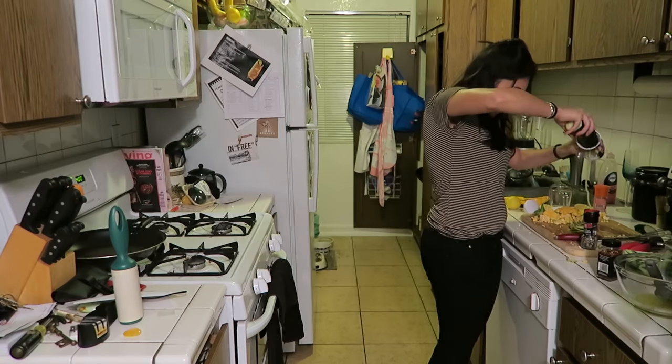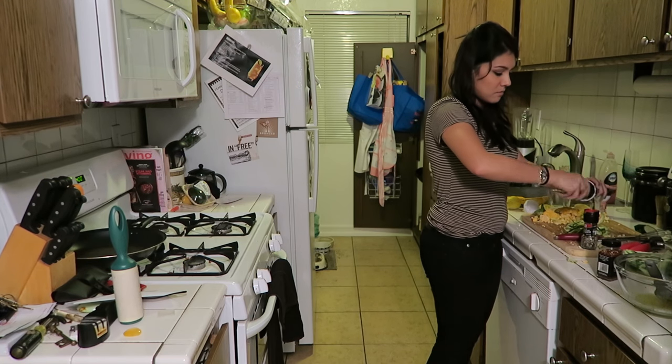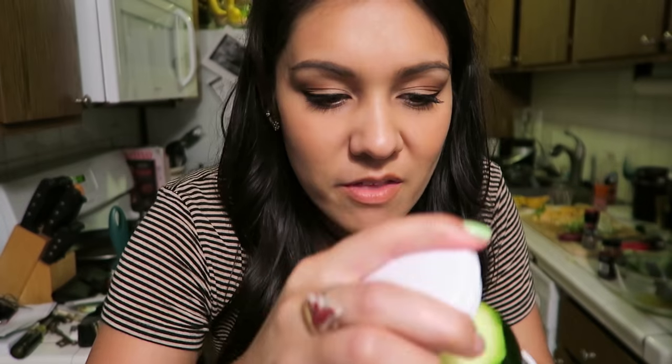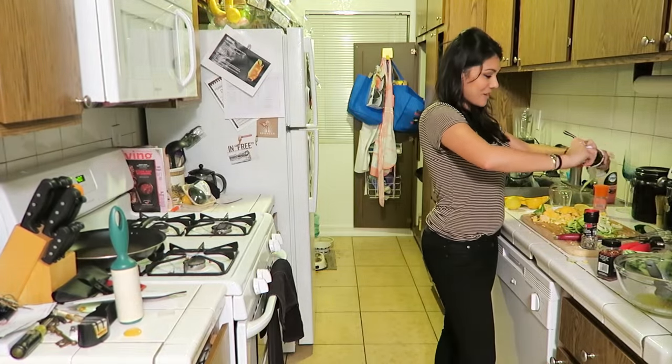Do it over a cutting board. This is fun — this is so cool! I'm so easily impressed and amused. Once it starts getting too small for you to turn with your hands, put this thing in there and then you just turn it like a knob. It's working!